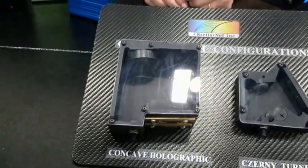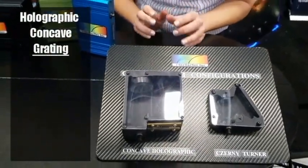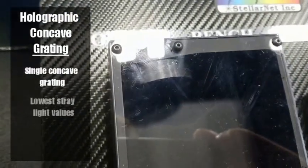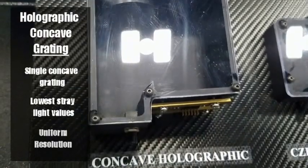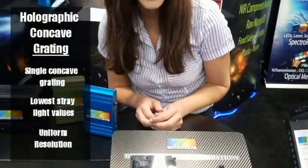And right next to it is our holographic concave grating spectrometer. This is our research grade design. As you can see, there are no focusing mirrors in the optical bench. So what that means is there's less light loss. Also, it has a holographic grating, so you get flat field imaging onto the linear detector array. You can do a uniform resolution.